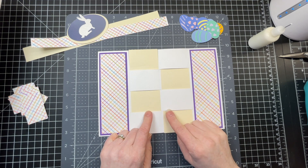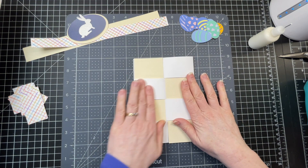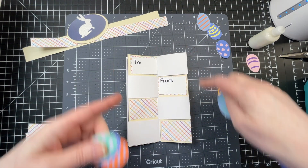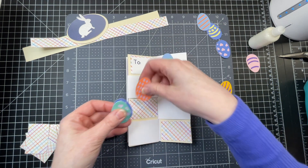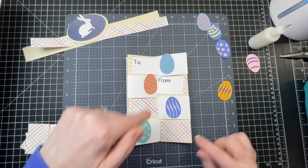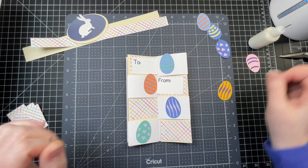We're going to start with the secret compartment at the back of your card. Here's where you can leave a little message or a note. I've put the "to" and the "from," and I'm going to add more Easter eggs. You could also put more of these white panels if you want to fill in a special message. I'm just going to glue those down.